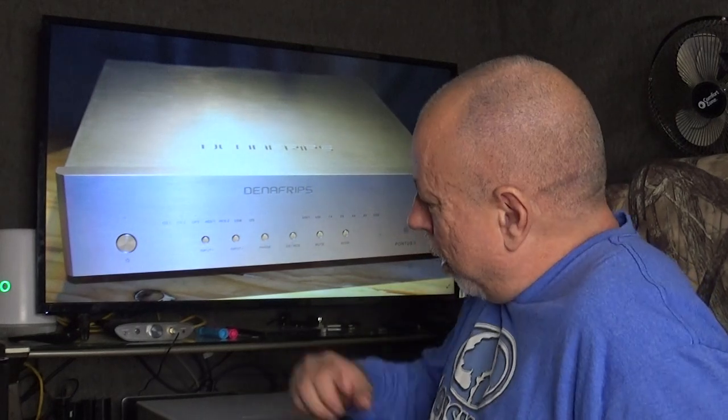This is a fully balanced dual mono R2R ladder DAC, which is an older technology. Most DACs nowadays use Delta Sigma chips, but R2R ladder DACs have become very popular lately — even though they're larger, heavier, and take up more room. I hadn't reviewed an R2R DAC until a couple months ago, and I really like them. It's a different sound — similar to the difference between solid state and tubes — just a little warmer and more three-dimensional.